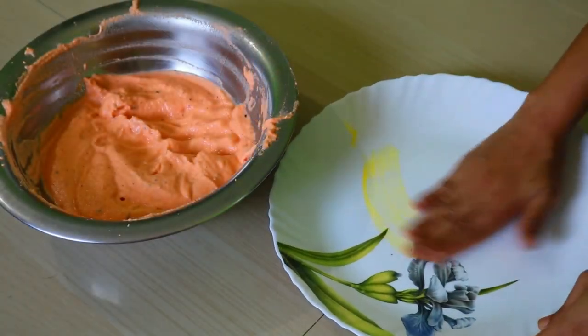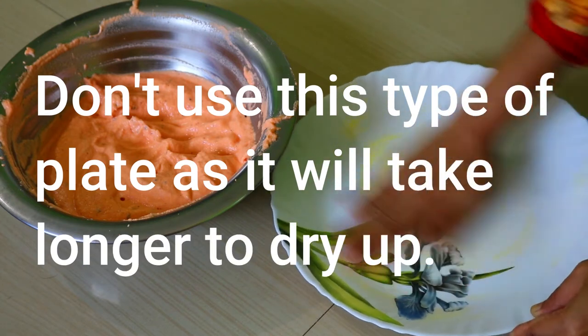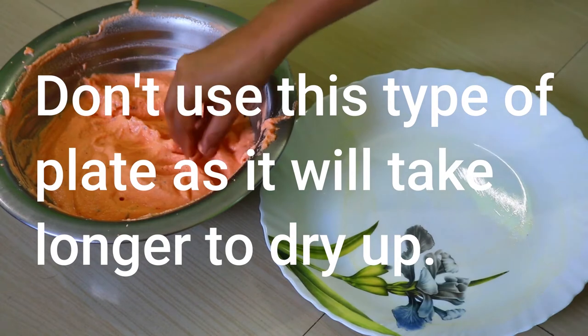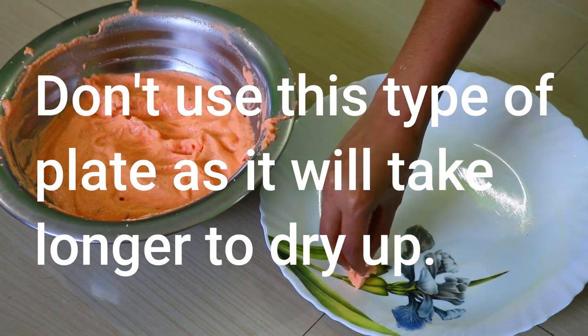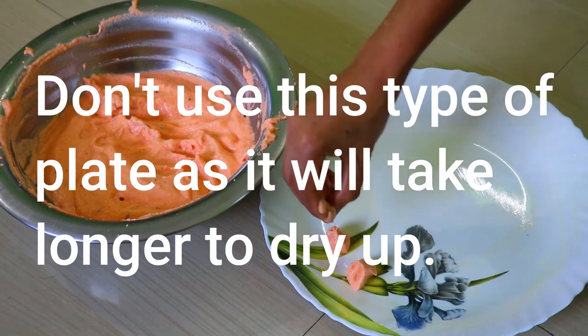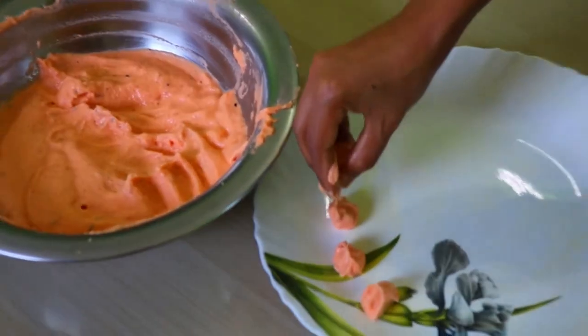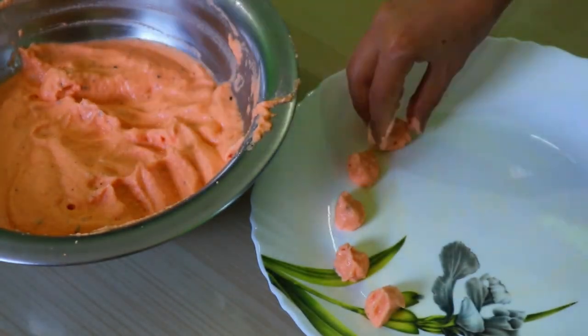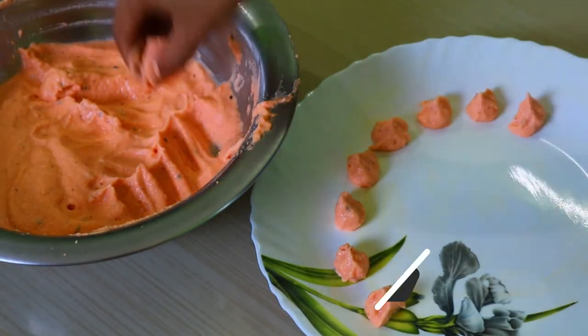We will put this on a silver plate in the middle. We will put the silver plate in the middle. If you want to make a video like this, please subscribe to our channel.